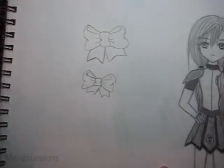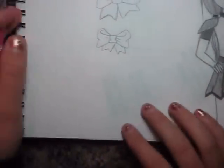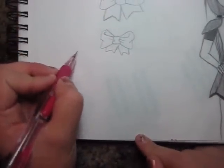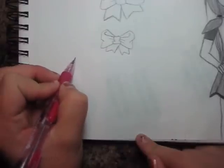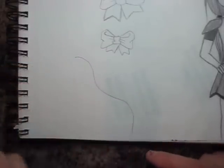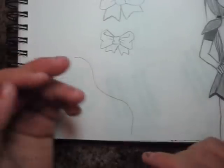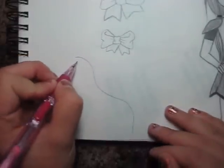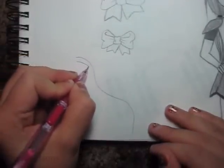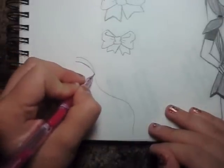Now I'm going to move on to ribbons. For the ribbons I like to usually start off wherever you want your ribbon to start from, if it's in her hair or whatever it is, and then just draw the shape and the flow of the ribbon the way you want it. The ribbon kind of twists itself when it hangs, so I'm going to draw in the ribbon like this, and then whenever you come to a curve, make the line touch like this.